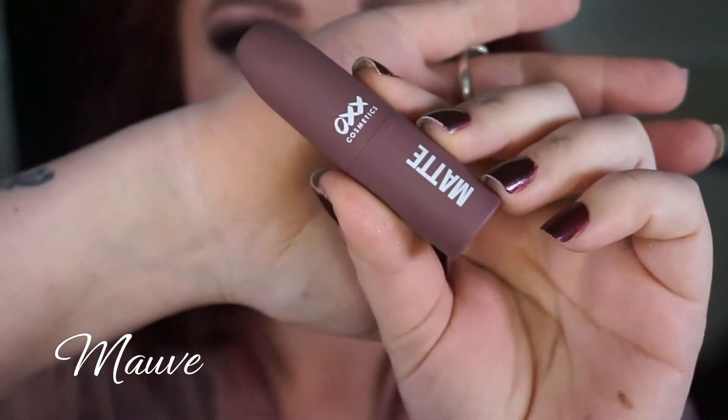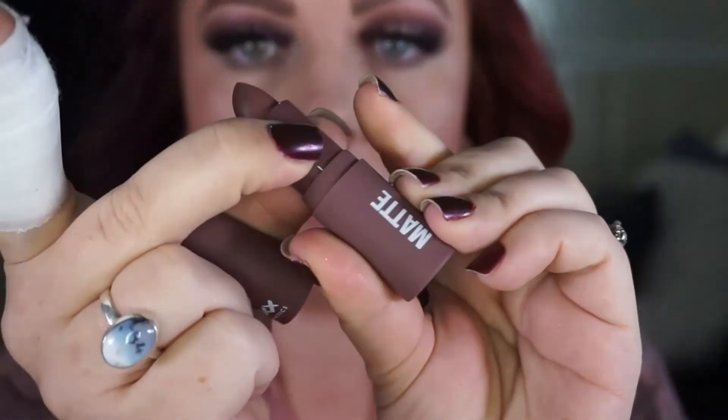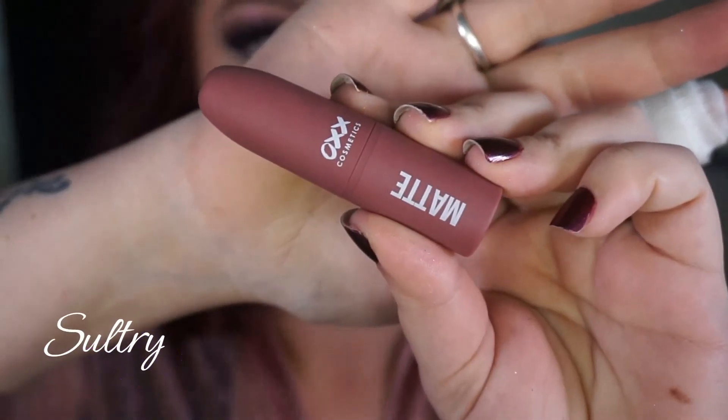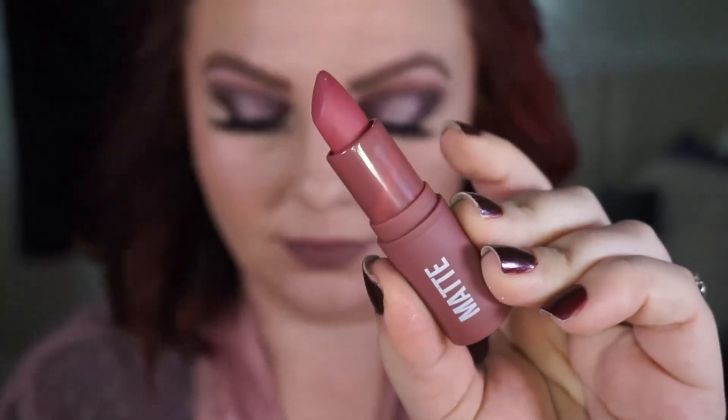For the lips, I'm taking the OXX Cosmetics matte lipstick in mauve. On top of that I am also taking the OXX Cosmetics matte lipstick in sultry.